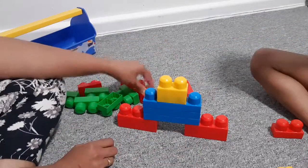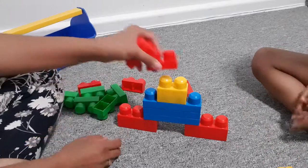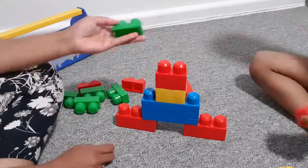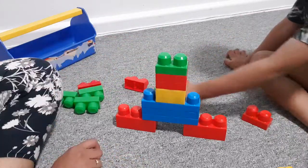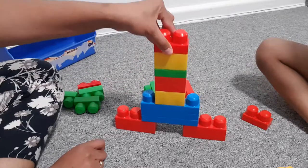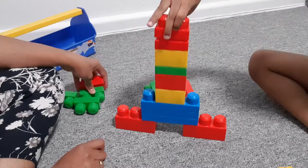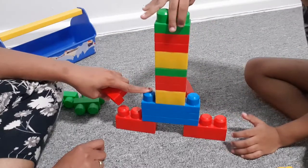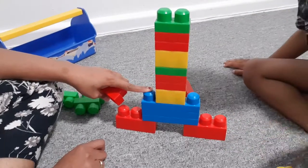A yellow. Red. One more red. No, green. And put the yellow. This one? Yeah. Red. Red. And one more red. One green. One green here. And yellow. Oh, yellow here.